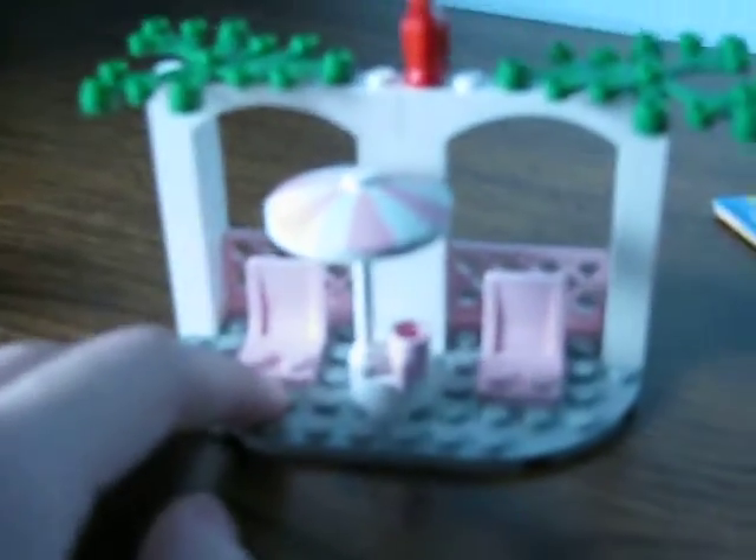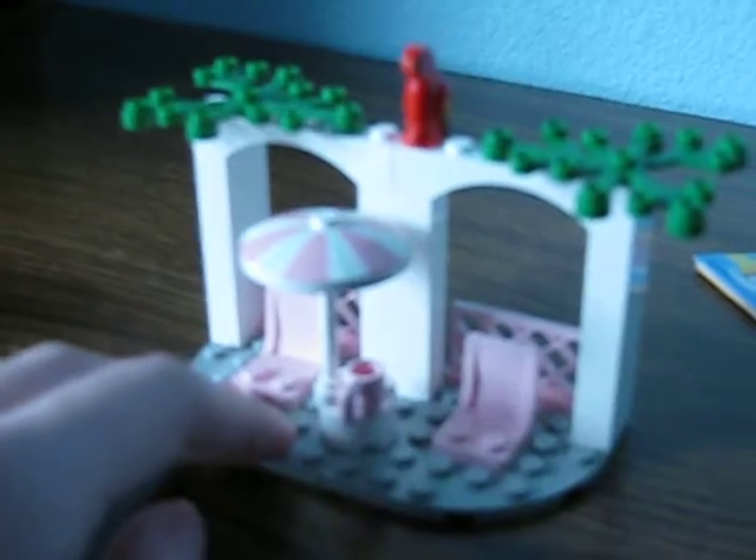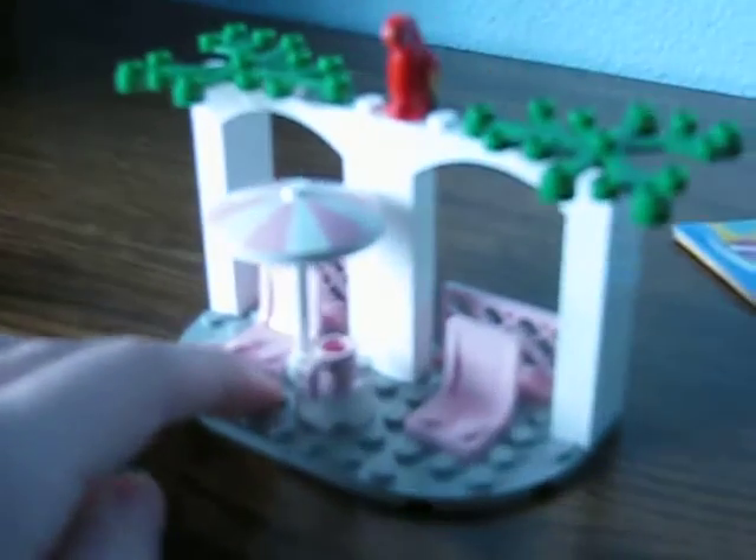Then you got this little building right here — just two seats, a parrot, leaves, and an umbrella piece. If you were to put in the dollar cafe, then it kind of looks like it's one single building. It actually looks alike, but in the back there's nothing much. So yeah, that is the building.